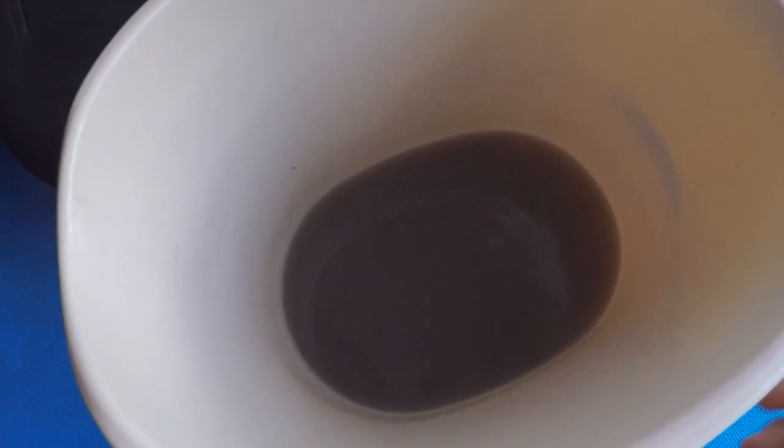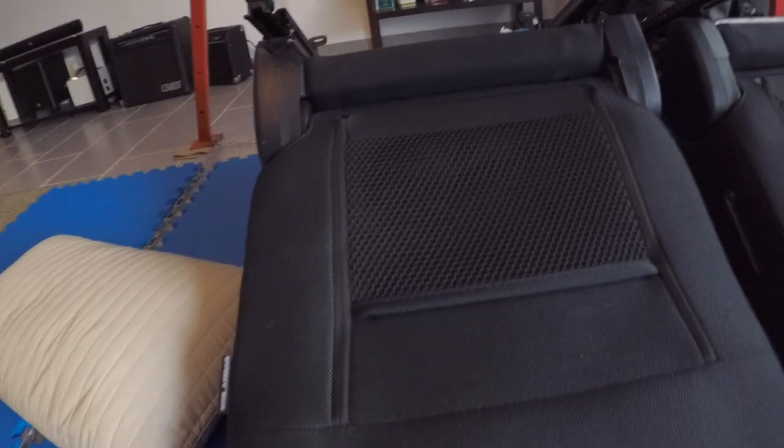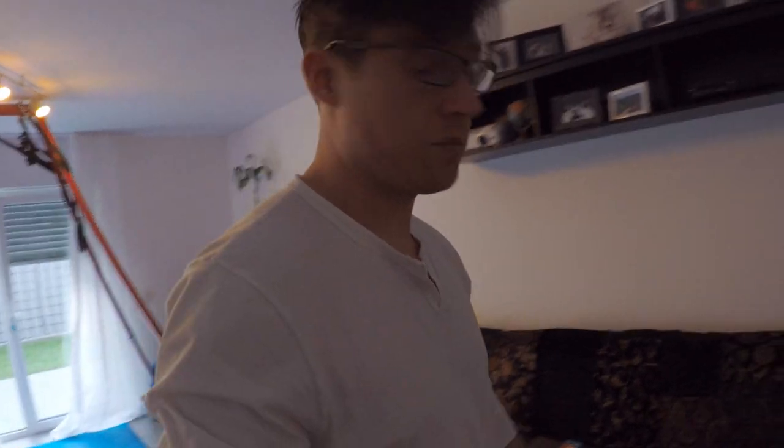Look at how disgusting this water is — that's just from the two front seats. The seats are done. The stains and all the dirt and grime came out pretty well. It's the best I can do with a spray can of shampoo, a scrub brush, and a little bit of elbow grease.